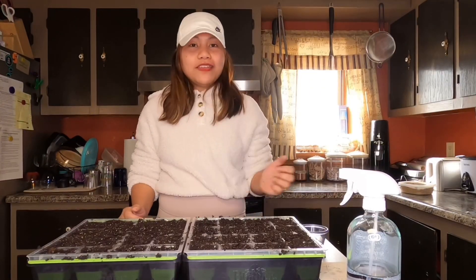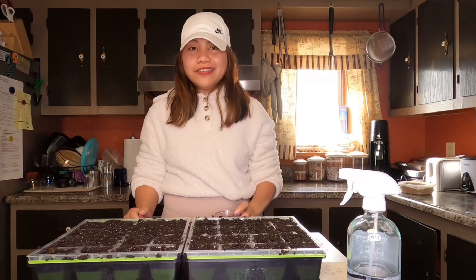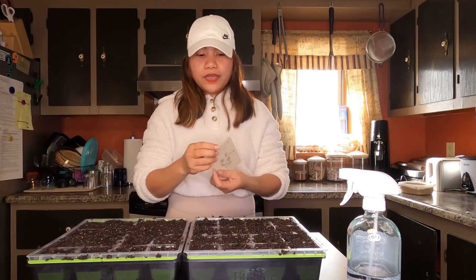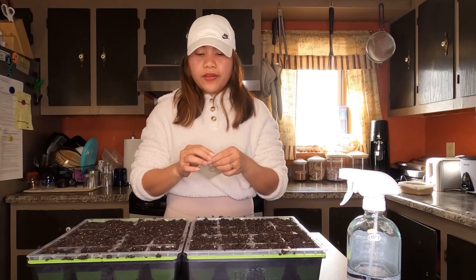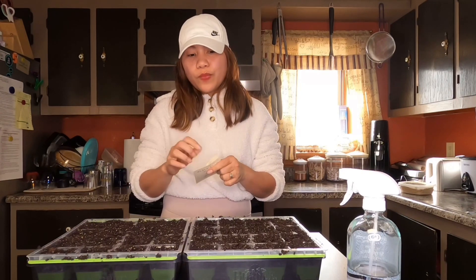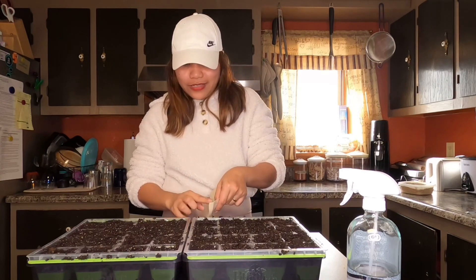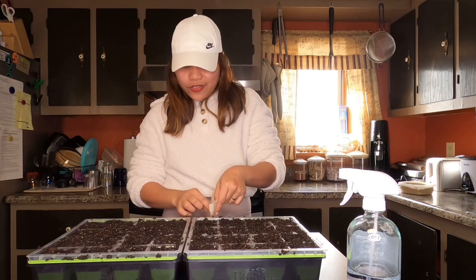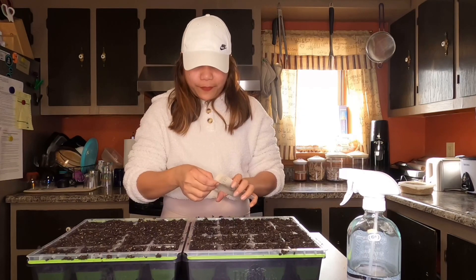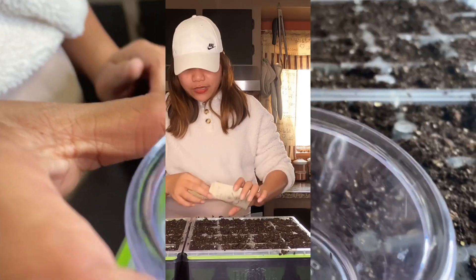Now that my trays are ready, we will start to put the seeds on top of the soil. I'm going to put my seeds over here so I can see them. You can see how tiny these seeds are — I'm going to put like three or four depending on how many I can pick, because they are really, really tiny.